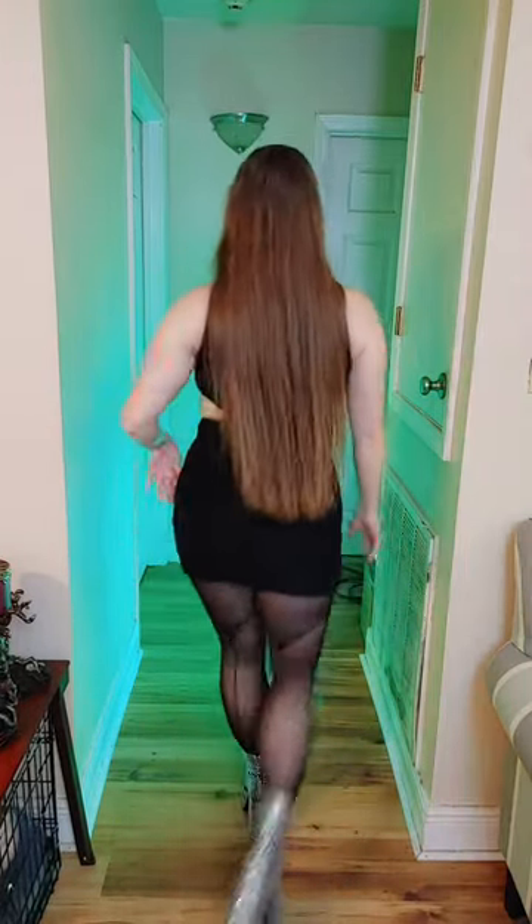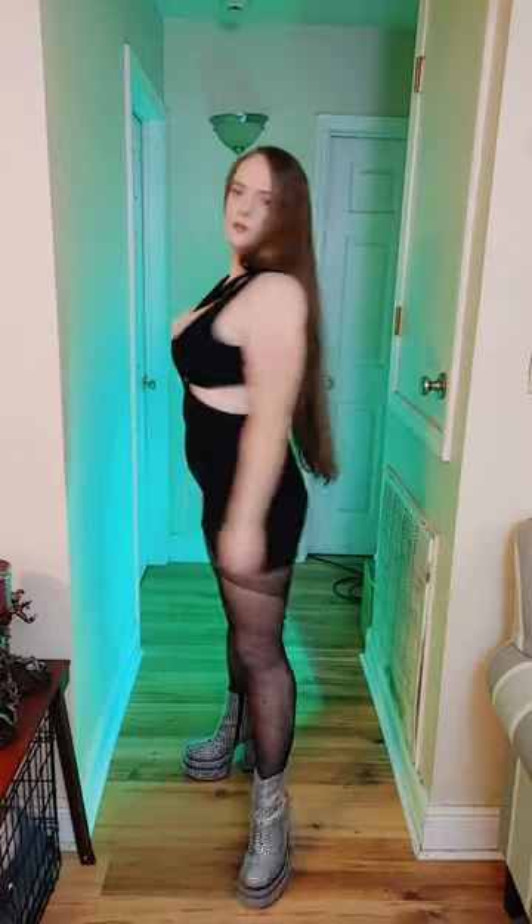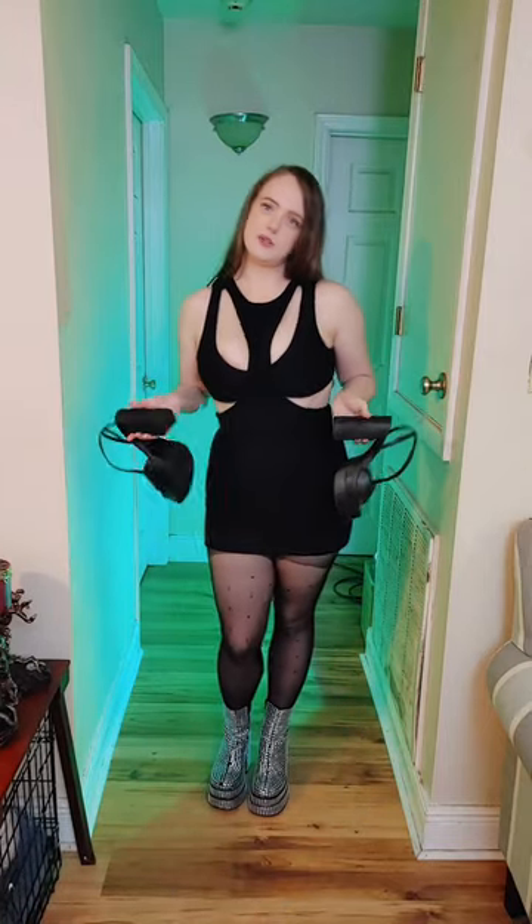Here is the second dress — the Shein dress with the pantyhose on. These shoes are Wild Fable from Target and they are platform sandals. I'm going to put these on with this dress to make a different look and show you what it looks like.